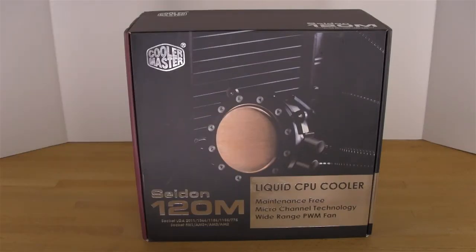Welcome back to Decrypted Tech. Today we're going to be taking a look at Cooler Master's Sidon 120M. This is their 120mm all-in-one water cooling device. We'll take a look at the box here first. You can see on the front they've made a big deal out of showing you the cooling head. This is because this is not one of those systems that is a take-off of an Astatech design — it's actually Cooler Master's own design.